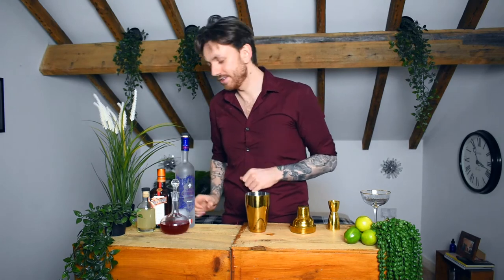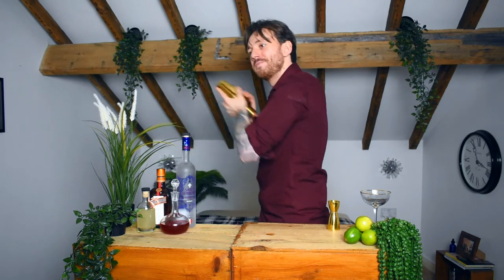Now we're going to fill this up with ice, give it a good shake, and strain that out into a glass. You want to grab yourself a coupe, martini glass, a Nick & Nora — something that stems, something in one of these V-shaped glasses. Perfect — it's perfect for the Cosmo. We're just going to strain that out in.